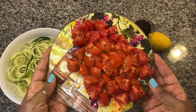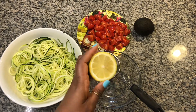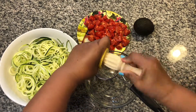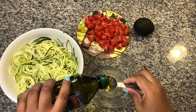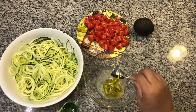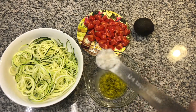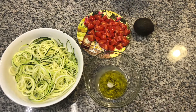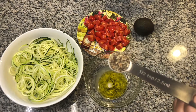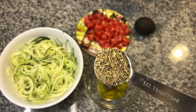Let's make the dressing. We need the juice from half of a lemon, two tablespoons of olive oil, a fourth teaspoon of salt, half a teaspoon of black pepper, and half a tablespoon of Italian herb blend.